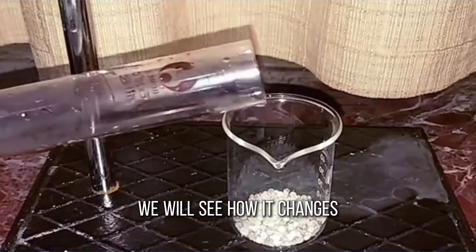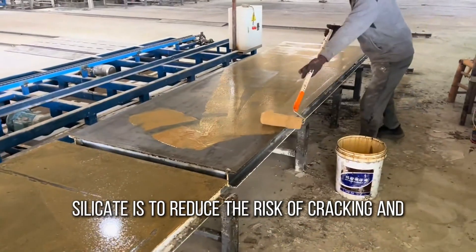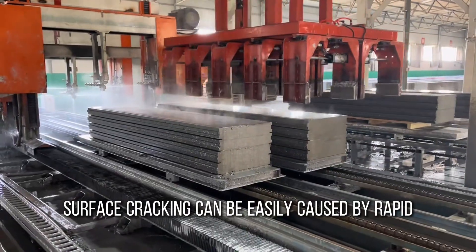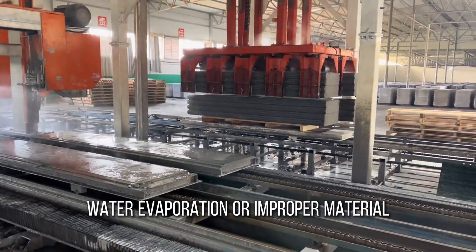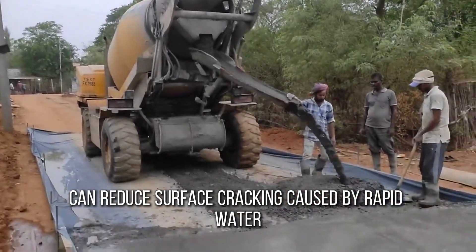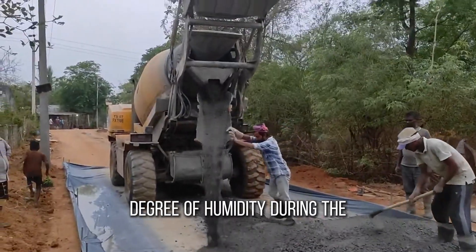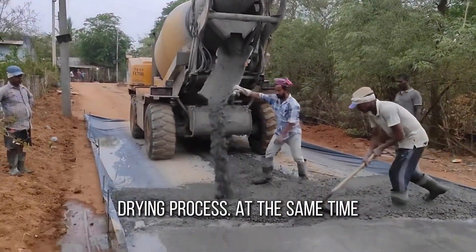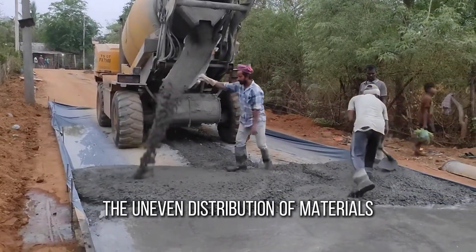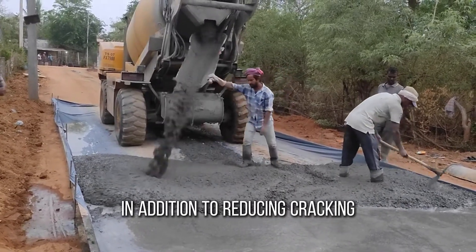Next, we will see how it changes the performance of mortar. The first important role of powdered sodium silicate is to reduce the risk of cracking and spalling on the mortar surface. In traditional mortar construction, surface cracking can be easily caused by rapid water evaporation or improper material proportioning. Sodium silicate, however, can reduce surface cracking through its unique water retention properties, which allow the mortar to maintain a certain degree of humidity during the drying process. At the same time, it can also improve the fluidity of the mortar, avoiding uneven distribution of materials, to ensure that the surface of the mortar is smooth and even.